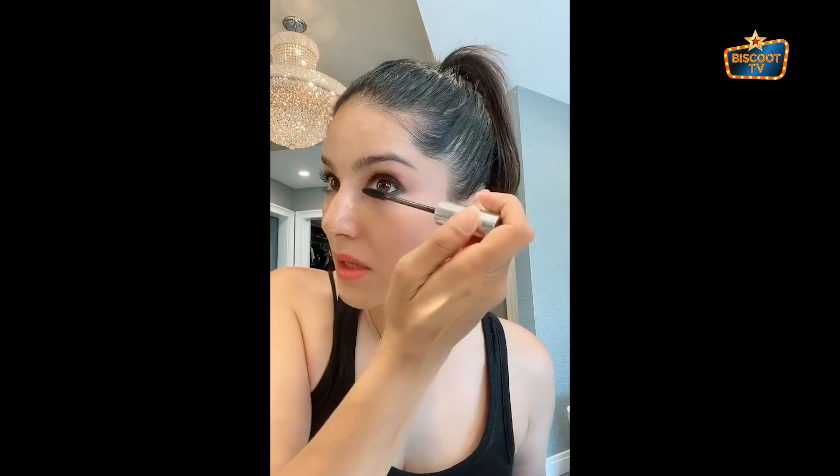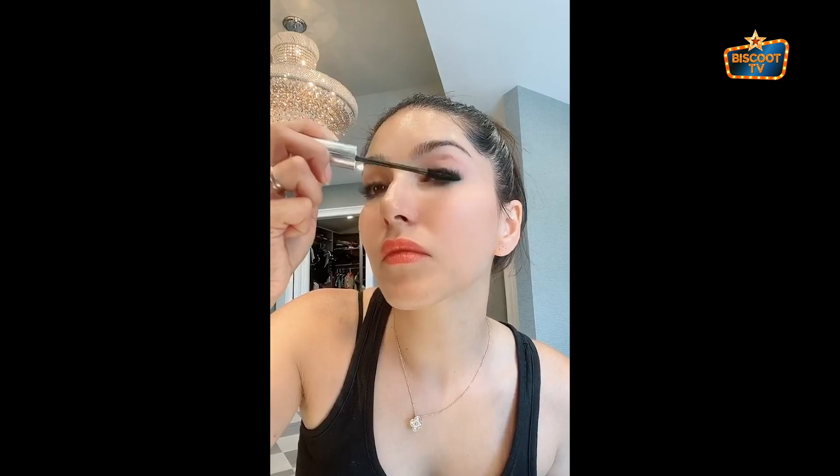That way I don't have to work so hard. It's just so easy. One more time, let's make them longer. Do you guys see them growing? This is a lengthening mascara. It's the bomb.